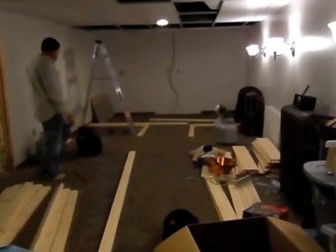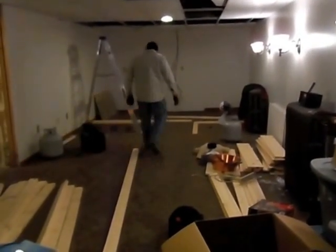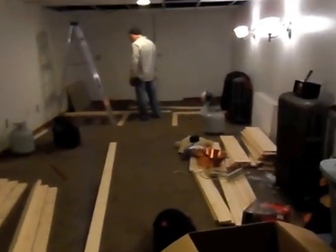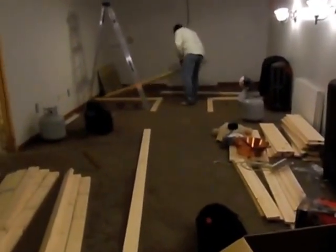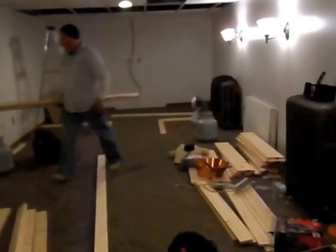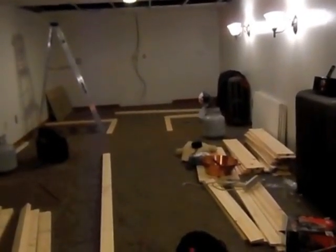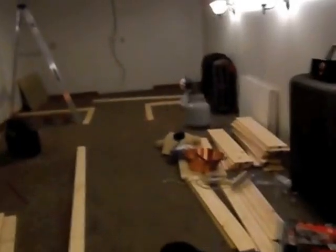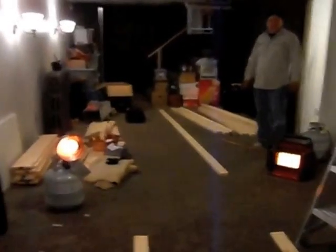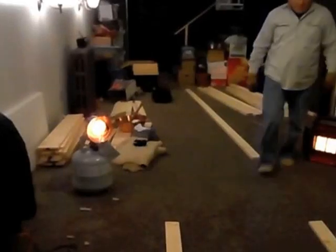Hey guys, so this is my studio sewing room — it's pretty big. What we're gonna do is build a wall because I need storage. Hopefully I'll get enough video so you guys can see how this goes together. It's gonna look really cool; it's gonna look like a log cabin on the outside.